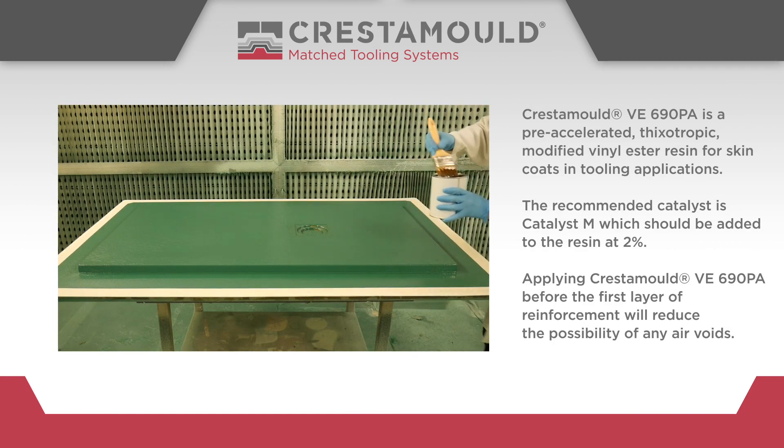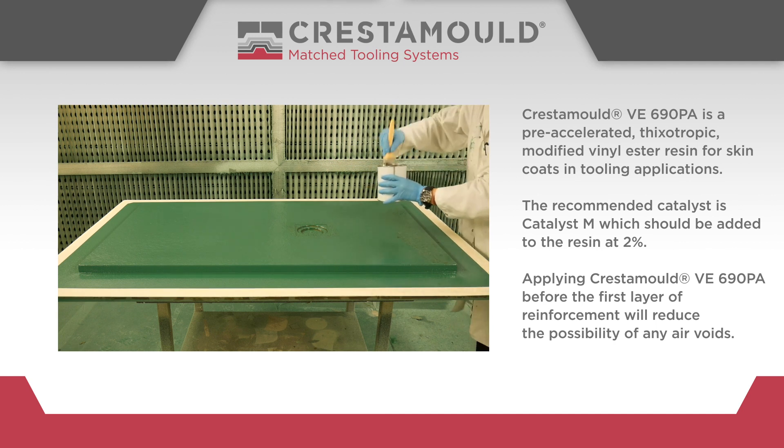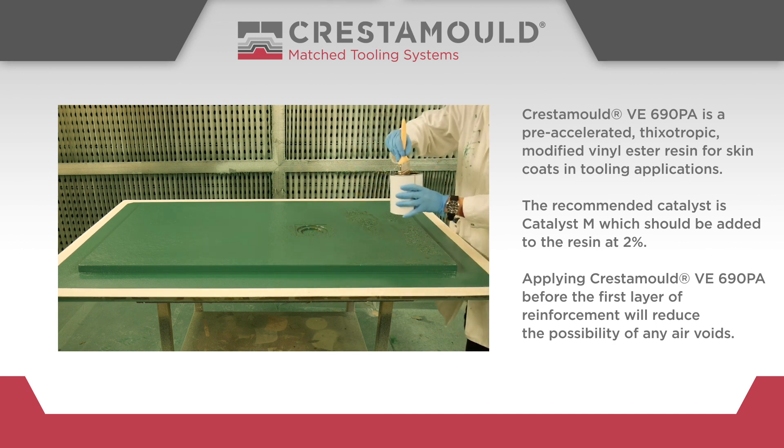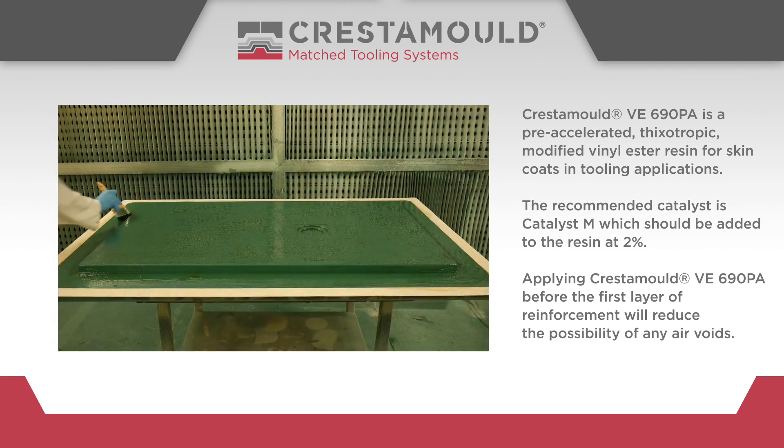Crestomol VE 690PA is a pre-accelerated, thixotropic modified vinyl ester resin for skin coats and tooling applications. The recommended catalyst is Catalyst M, which should be added to the resin at 2%.